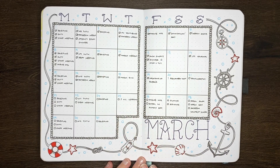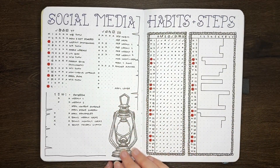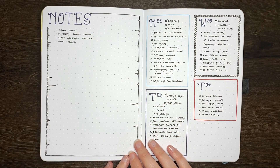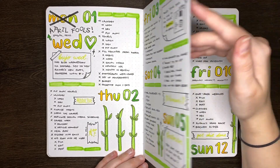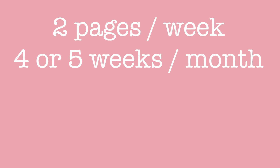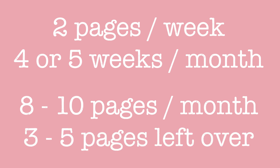Once you know how many pages you're going to have available per month on average, it's then time to consider what those pages are going to be used for. Most people like to have a monthly log and possibly a tracker of some description each month. If you're trying to fit an entire year in one journal, it's good to make sure you consider what you actually want or need. I do have a separate video of monthly layout ideas linked in the description box below. When planning the pages of your monthly setup, make sure to also account for any weekly or daily logs you intend on having, and how many pages those are going to take up.